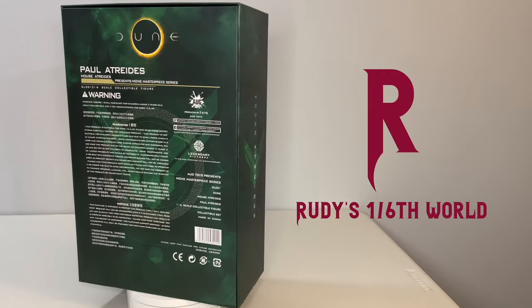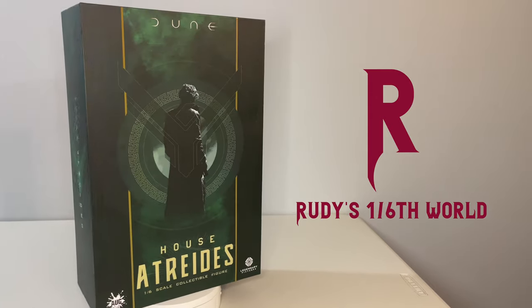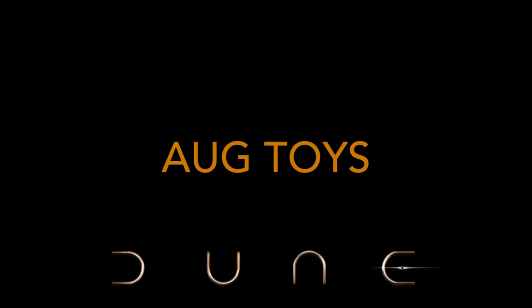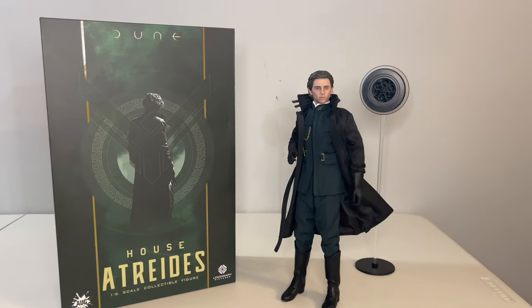Today we're going to be looking at the first figure released by AugToys ever, which is Paul Atreides from their Dune line, based on the recent Denis Villeneuve masterpiece. Now AugToys is a new player in the 1/6 scale game, so I'm really curious to see what we're getting here, especially with them taking on a license that I'm really excited about. So before jumping into the figure, let's start with the property.